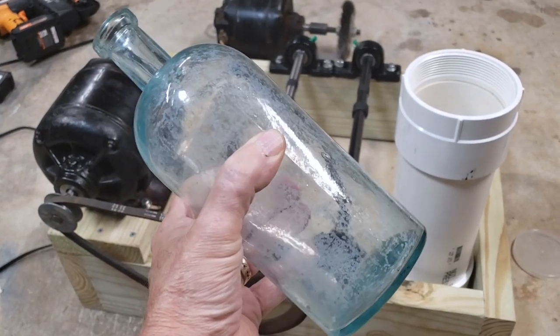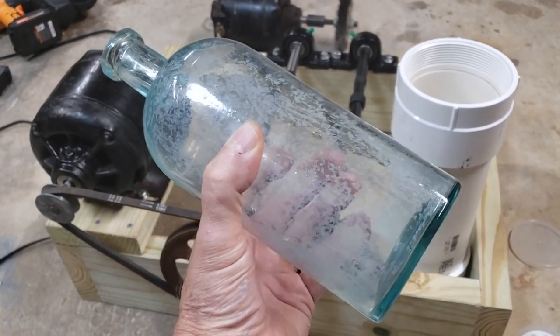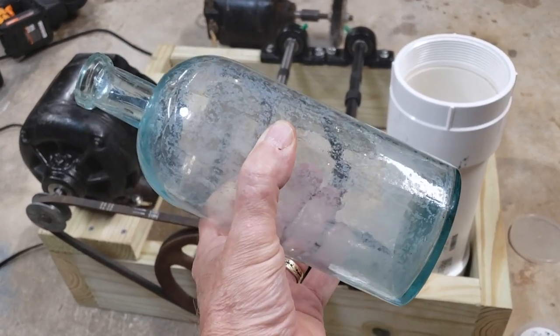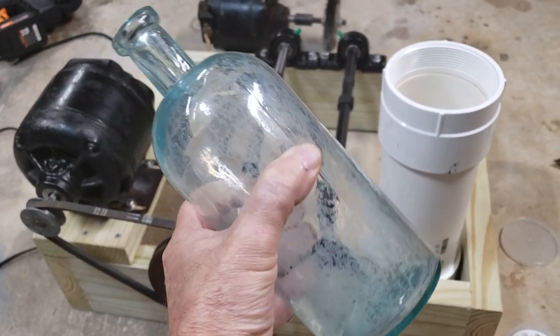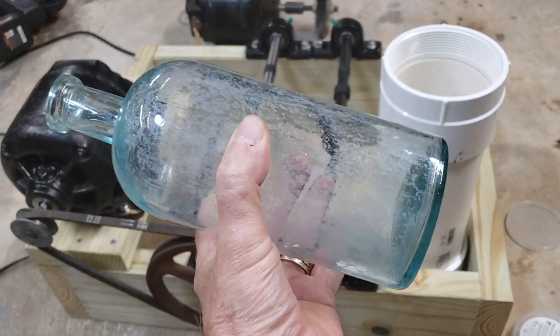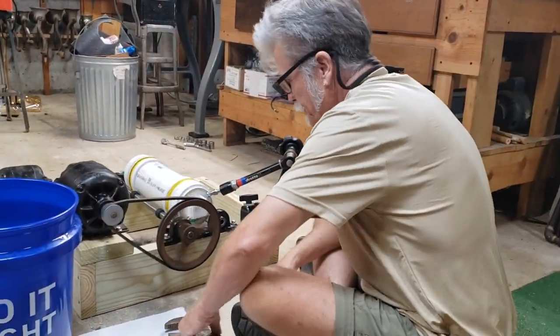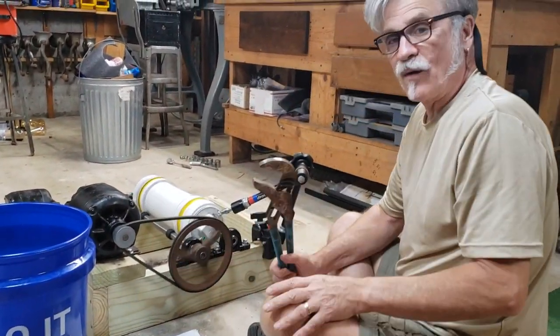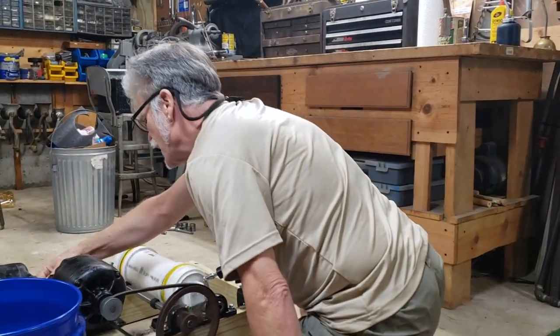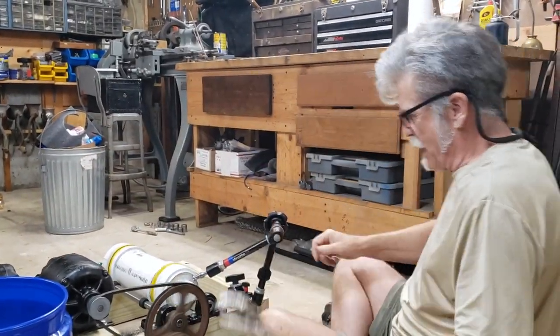The next segment of this blog or whatever will hopefully show this bottle all cleaned up. That's about it — peace. Okay, it's been on for 48 hours now; it's time to turn it off and see if I cleaned that bottle up.